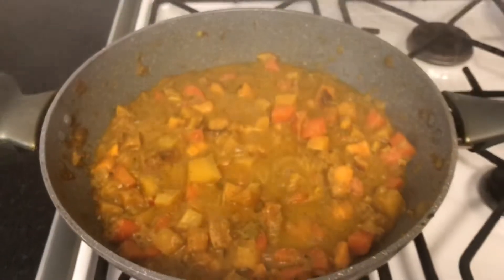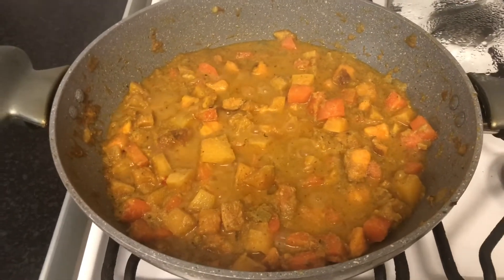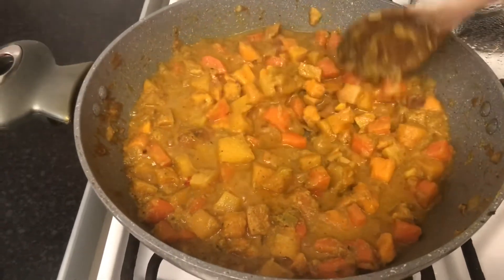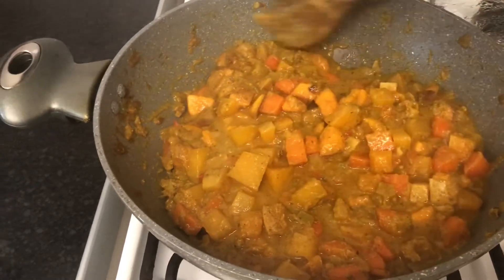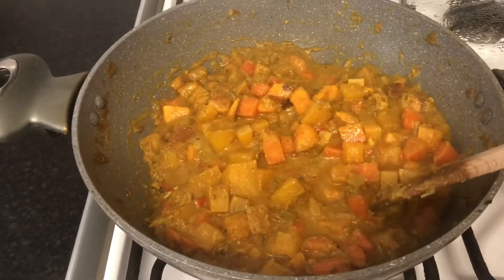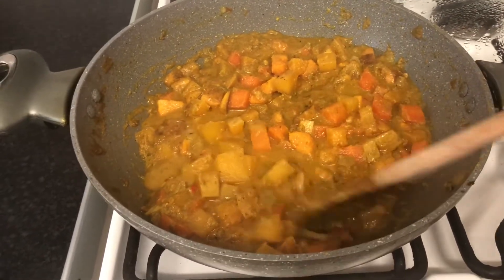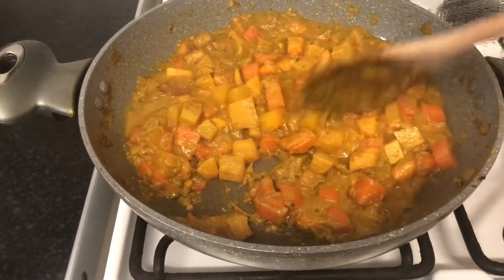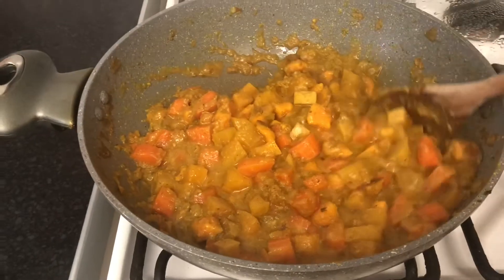So this is it guys — my lovely curry. I tasted it earlier and it tastes delicious. I'm just going to turn off the cooker now because it's finished. As I said before, if it does need more seasoning like salt and black pepper, paprika, or whatever it needs, you can just add those. So you can just season it as you go.